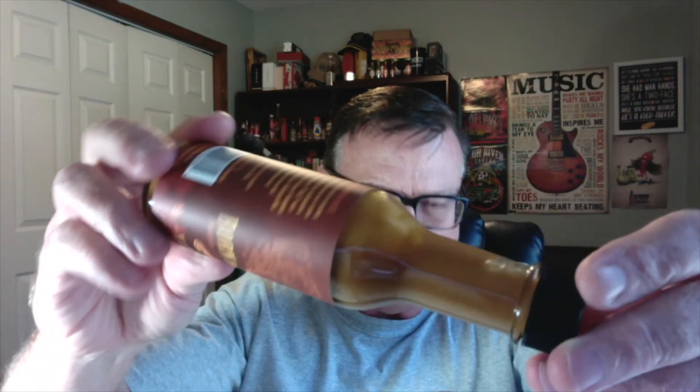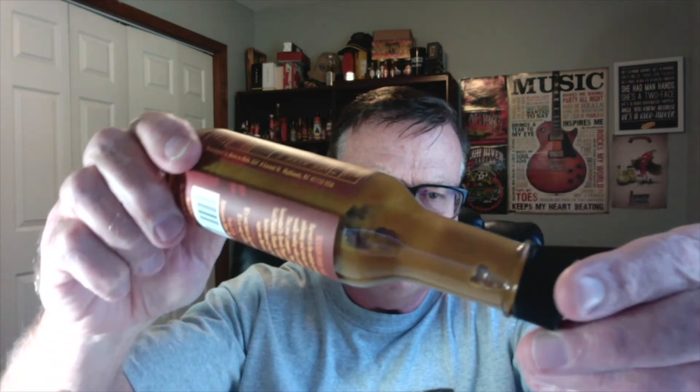Doesn't that sound delicious? Sodium is only 15 milligrams. Just check out this beautiful pumpkin color. Doesn't that look like pumpkin pie in a bottle? Look at that beautiful pumpkin orange color. I love the consistency on season four — it seems to be a little bit thicker than what I remember from season three, if I'm not mistaken. But it's just perfect. Nice and thick. Beautiful color on this one.